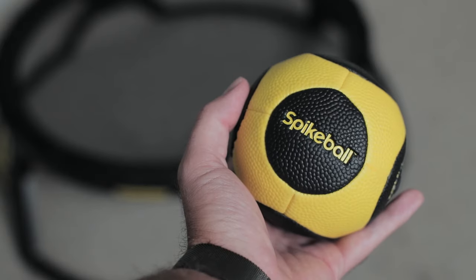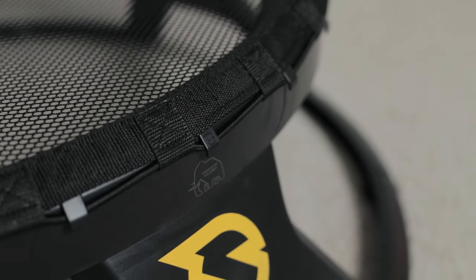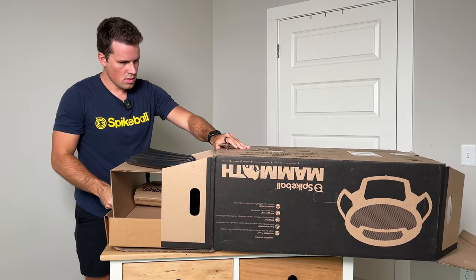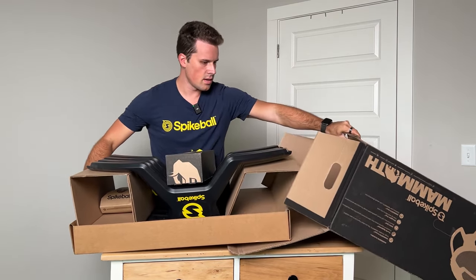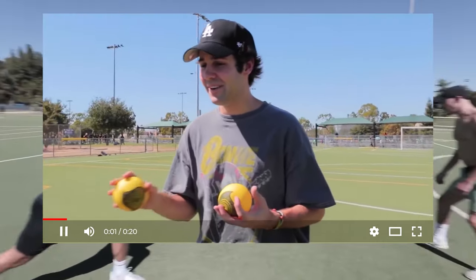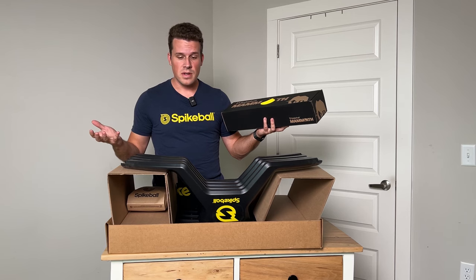Today we're unboxing the Mammoth set. This is not a paid promotion — I bought this set and just thought it'd be fun to see what you actually get inside. Off the bat, this is an absolutely massive box. I've played a lot of spikeball in my day, but mostly I've actually been filming spikeball, which is why I thought it'd be fun to film the new generation of set.